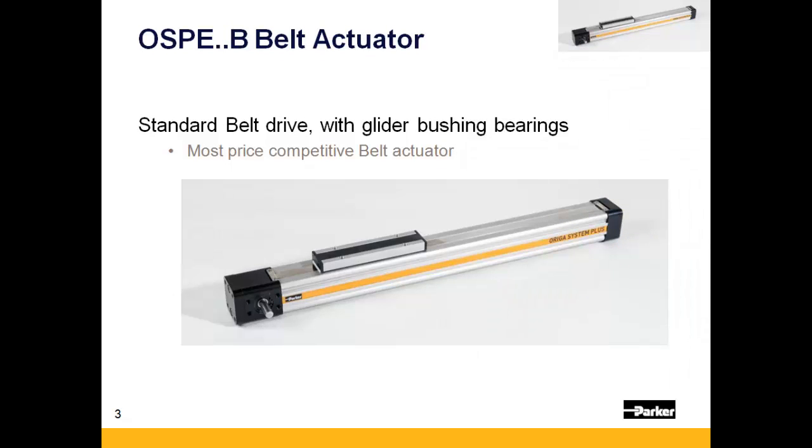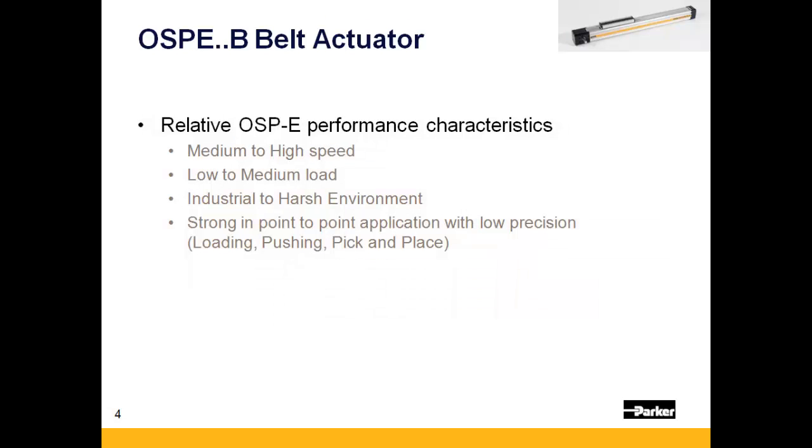The OSPE-B is the most price-competitive belt drive within the OSPE family. Relative to the rest of the OSPE family, the standard series belt has low to moderate normal load and thrust capacity, but is capable of high speeds over long strokes. It is an ideal option for machine builders looking for an actuator for point-to-point moves.